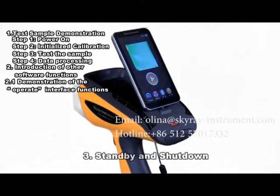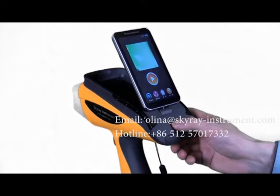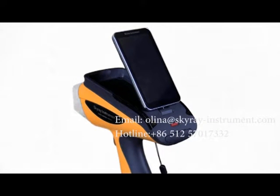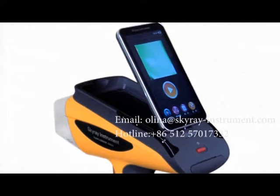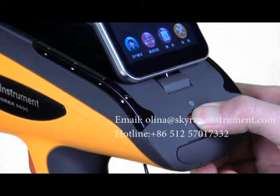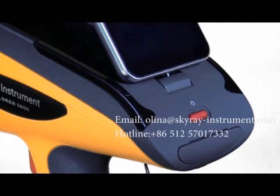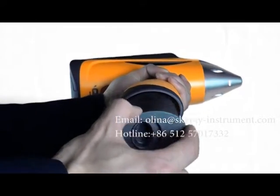Section 3: Standby and Shutdown. Standby — when the instrument is normally activated, press the switch button for one second and then release it; the instrument will enter standby mode. Wake up — in standby mode, press the switch button for one second and release it to exit standby. Shutdown — in normal operation, keep pressing the switch button for over three seconds and the instrument will automatically shut down. Finally, remove the batteries and store the instrument.